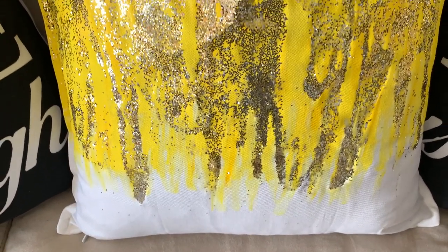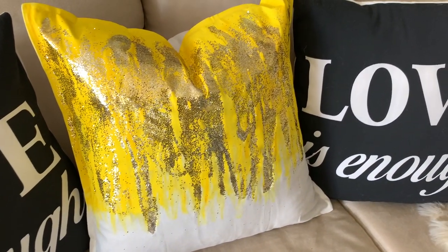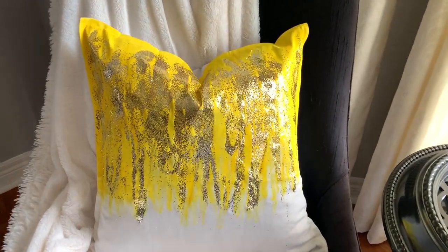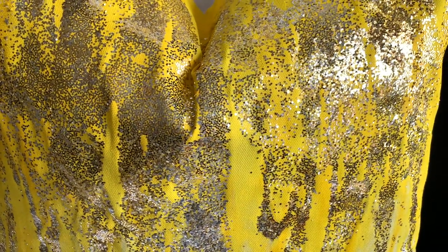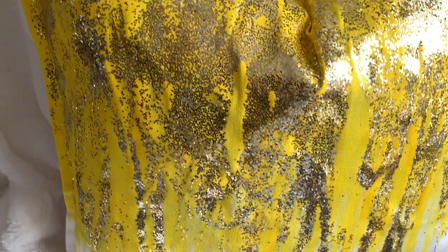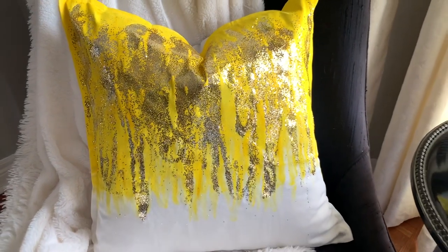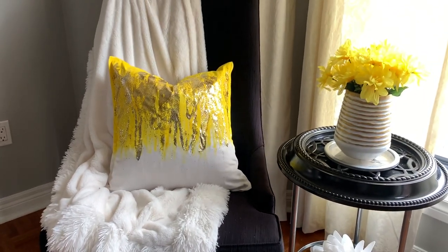Now this is not the final destination for this pillow — I have an upcoming project that I'm working on, but wanted to give you a sneak peek first because I just could not wait. When I tell you that the camera is not doing this pillow justice, it is absolutely gorgeous — so luscious, so glam. I am truly loving this DIY. I would love to hear from you in the comment section below if you like this DIY and if you'll be giving it a try. I've chosen yellow, but feel free to use whatever color you like.